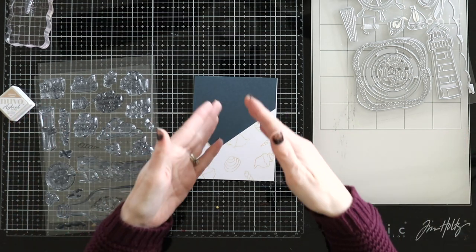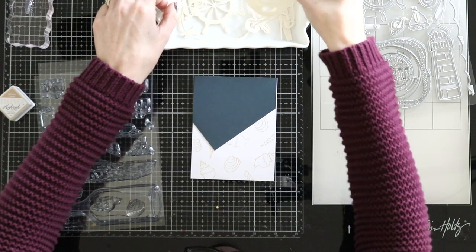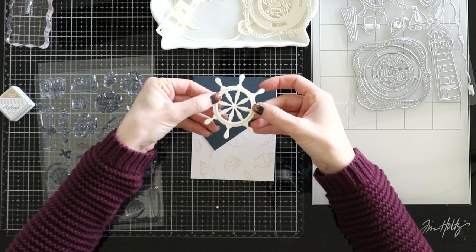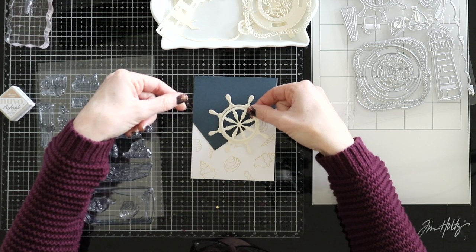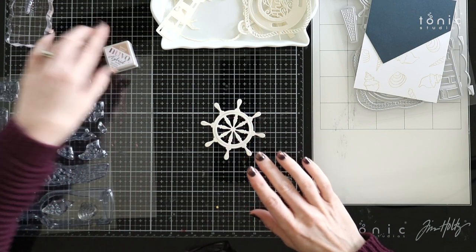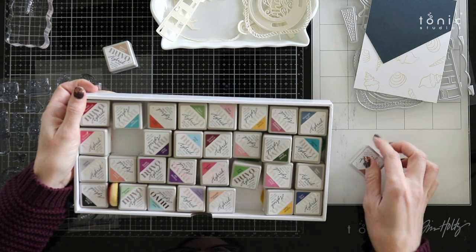I also want to put a few fun images on the front of my card. I've already gone ahead and cut out some of these die pieces — there's so many fun little images, so many fun little pieces you can cut out and add to your card. I really like this little helm wheel, and right now it's sort of an ivory color, but I'm going to ink blend it brown. I'm going to grab some ink and look at all the different colors — I'll use a light brown and a dark brown on it.